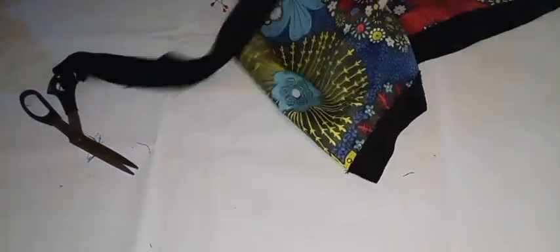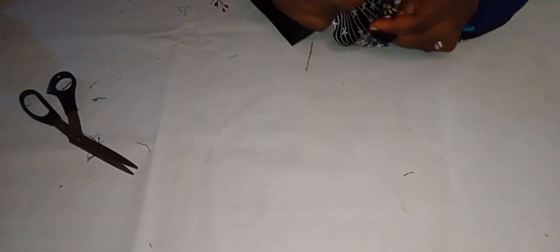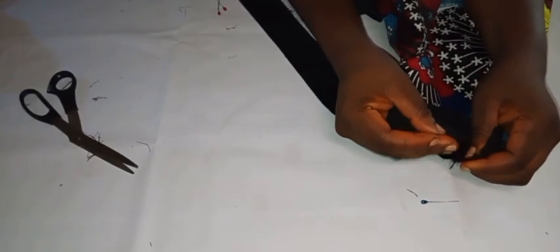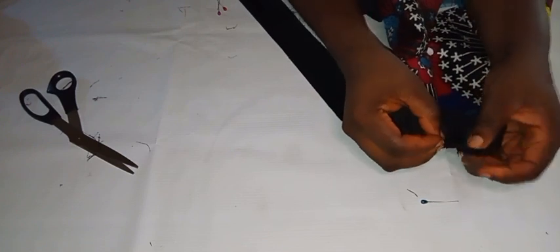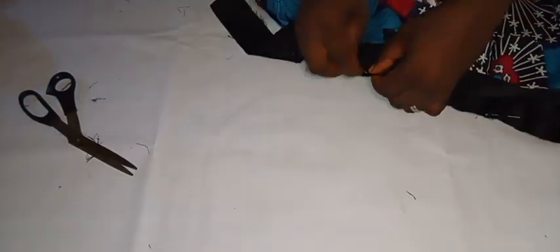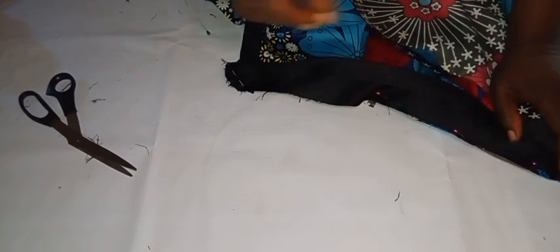I'm going to join the collar to the neck using half an inch seam allowance. I'll open it up — since it's on a fold of two — and use one area to attach it to the garment itself. Once I'm done securing it with safety pins, I'll head over to the machine and join it by half an inch.